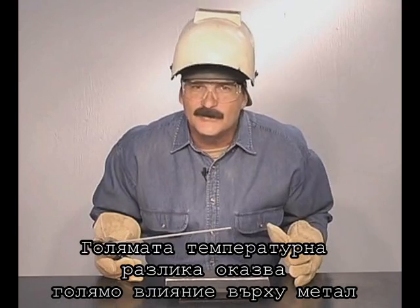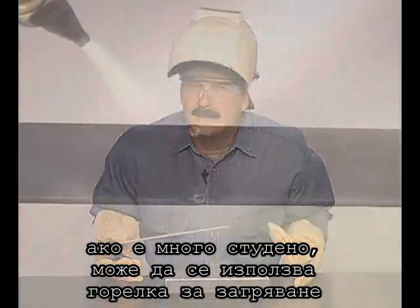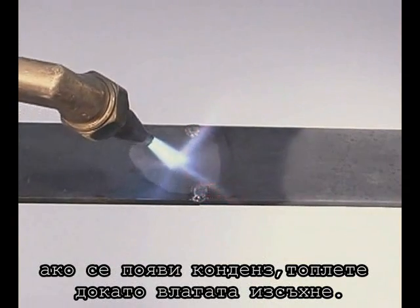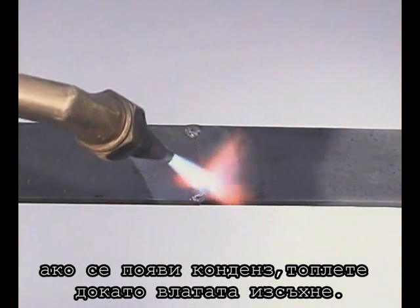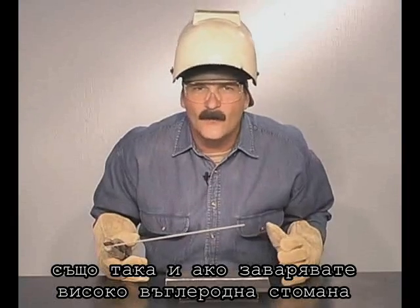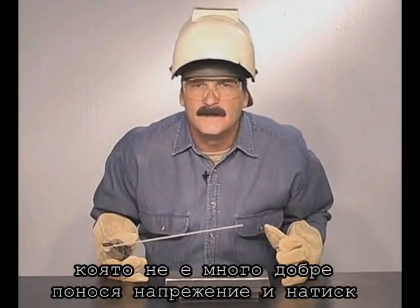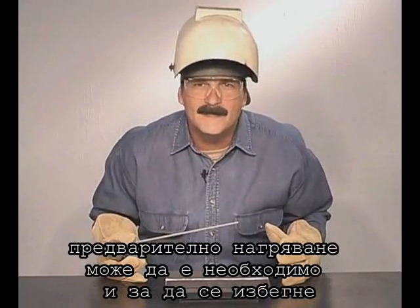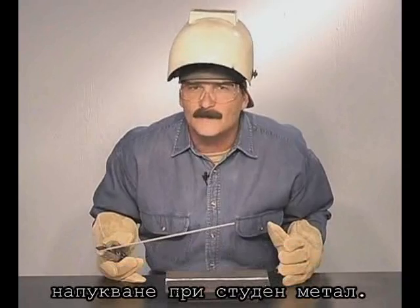Extreme differences in temperature do have a greater effect on the metal. If it's freezing cold, use a torch to heat the metal up a little. Condensation will appear, and just warm it up until the moisture dries. Also, if you are welding on harder, higher carbon steel, which does not handle expansion and contraction very well, a preheat may be necessary to prevent the weld from cracking as it cools.